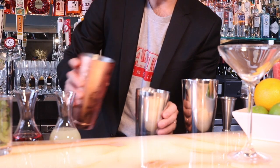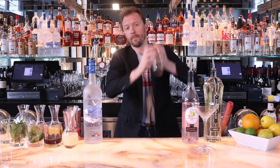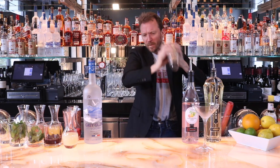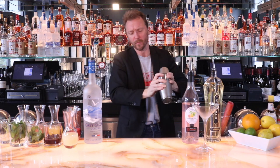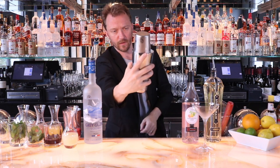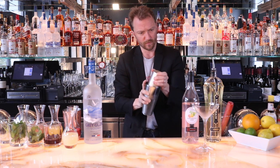Ice in here. I'm going to shake this guy up. Make sure when you're shaking, shake it — don't rock it to sleep. Nice shake. Nice and frothy — you can see the froth on the outside of the mixture here.